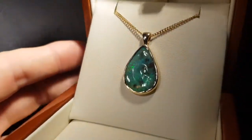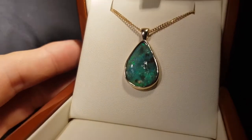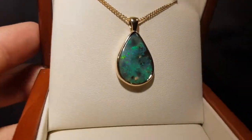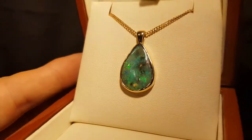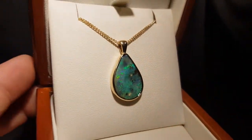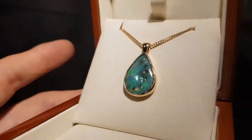The big advantage with this type of stone, boulder opal, is it's obviously natural. Everyone can see it's 100% natural — you don't need to tell anyone that it's a natural stone. So earthy, organic, big size, and a very pretty green color.